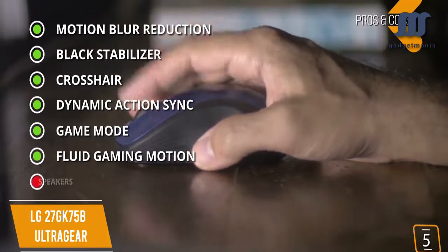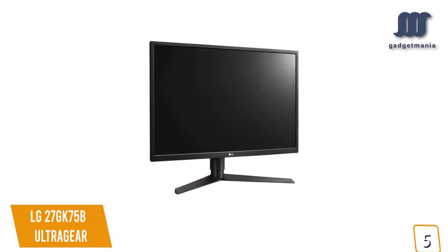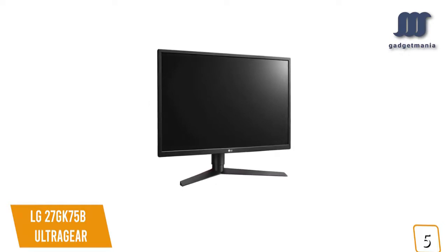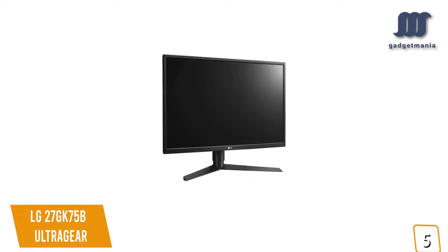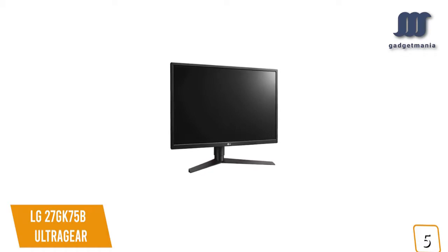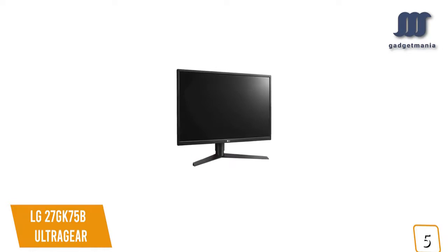The one con is no built-in speakers. If you're looking for a cheap 240Hz gaming monitor, the LG 27GK75B UltraGear gives you a larger 27-inch screen with 240Hz refresh rate for fluid action, and with the TN display's 2ms response time, 3ms input lag, and motion blur reduction, you'll enjoy smooth gameplay and better visual fluidity, making it a great budget option.